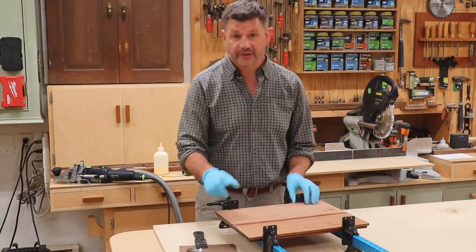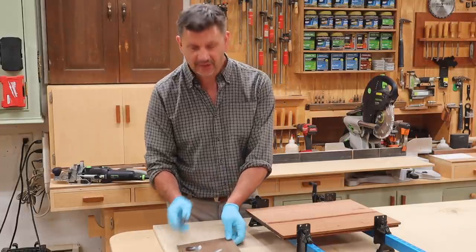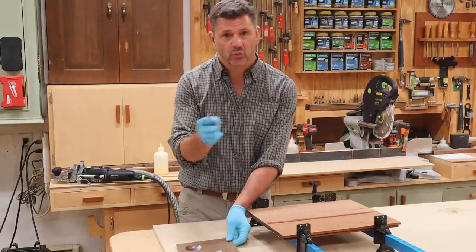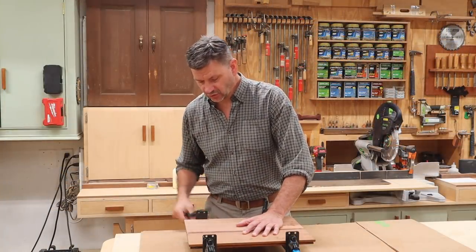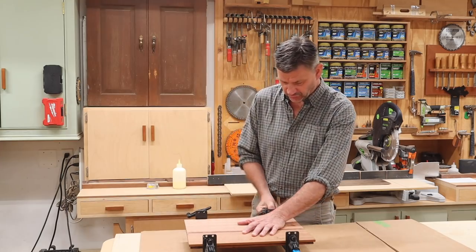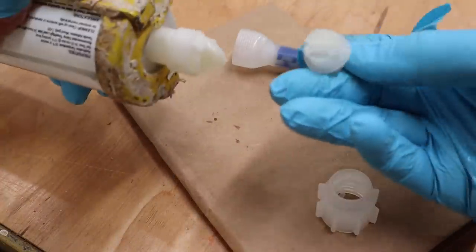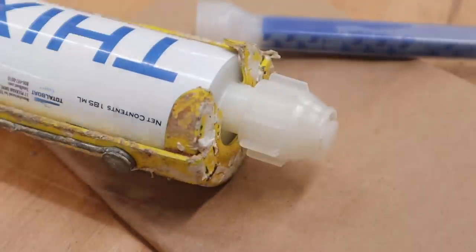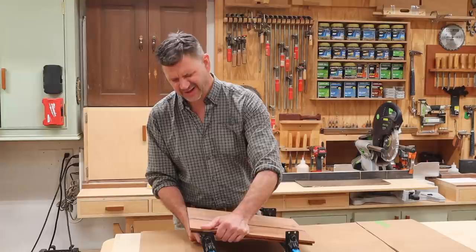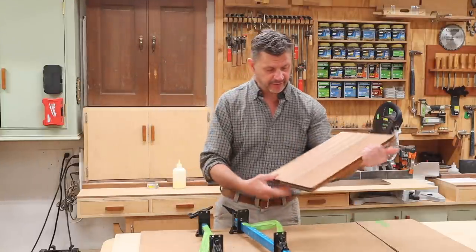I'm going to let this set up and periodically check the squeeze-out to see how it's drying, so you'll have a good idea of the working time. I've let the epoxy dry overnight and it's completely cured. After using the epoxy, I removed the mixing tip and put the cap back on — the tip is no longer usable, so you just throw it away.